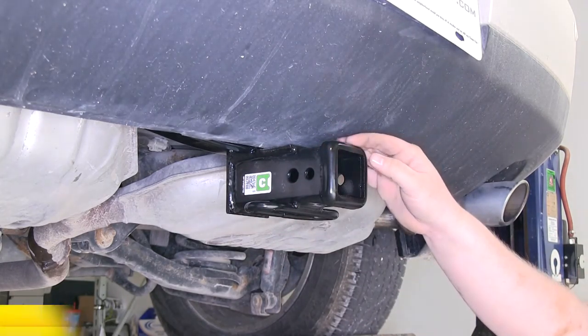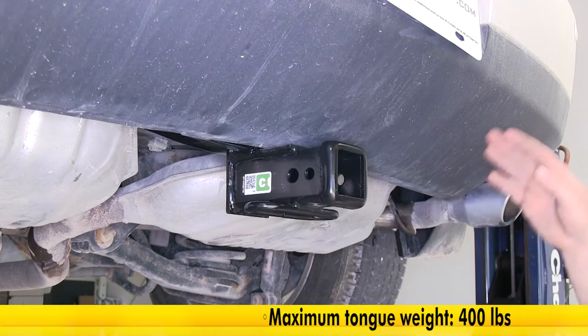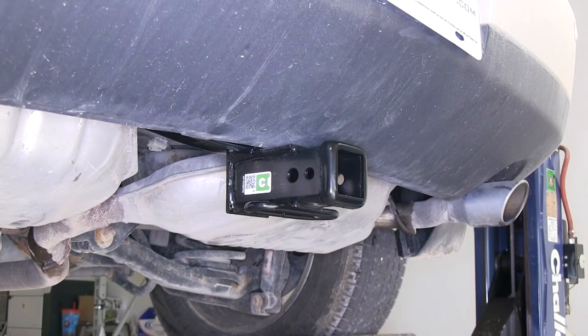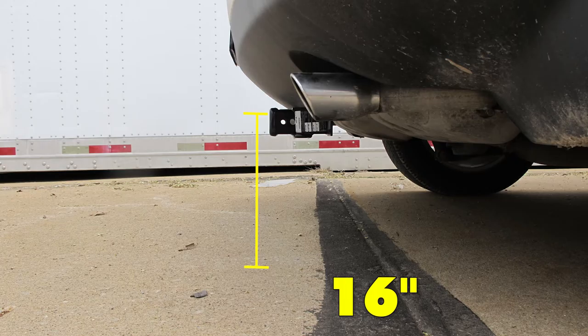This hitch is rated at a 4,000 pound towing capacity and a 400 pound tongue weight capacity. You also want to double check your manufacturer specifications to see what your vehicle is capable of. Now let's go ahead and give you some measurements to help with choosing accessories. From the center of our hitch pin hole to the nearest point of the bumper is 7.5 inches, and from the top of the receiver tube to the ground it's 16 inches.